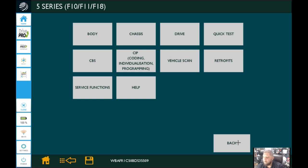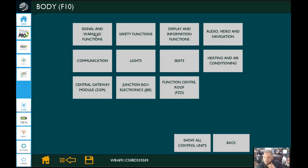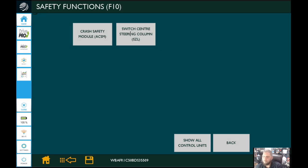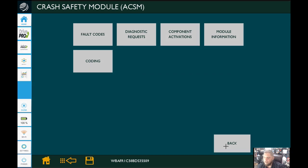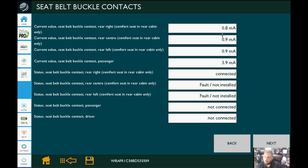Let's go into the body section of modules. We'll select that, and then from there we're going to go into Safety Functions — that's just which modules have safety functions associated. There are very few on this model. We'll go in and select the Crash Safety Module, the ACSM — that's going to house the information we want to see. The group of information is the Diagnostic Request, which is basically live data. It's BMW so it's labeled slightly differently. We'll select that, and then our group of data PIDs is the seat belt buckle contacts, because that's specifically what we want to look at. It's set up kind of like a GM — data is broken down in groups.